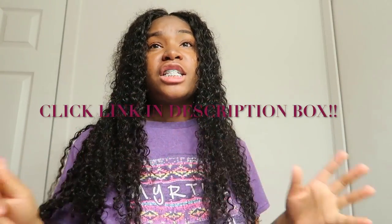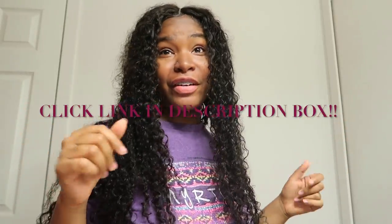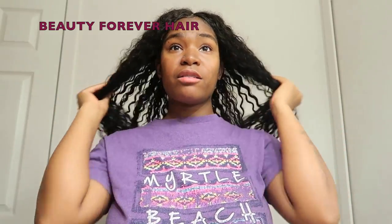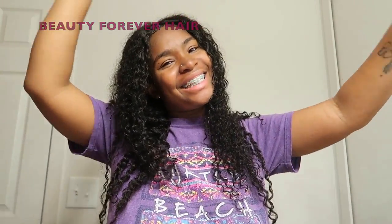So here it's looking good. Make sure y'all click the links in the description box below and check out Beauty Forever hair because they are awesome and I'm loving this curly hair — it's giving me this summer look. I love their hair. The links and everything will be in the description box below, so make sure y'all check Beauty Forever out because their hair is freaking amazing.